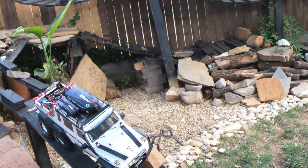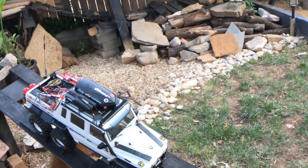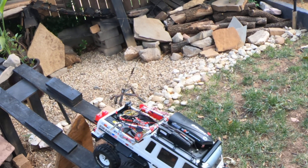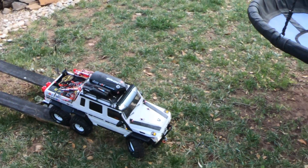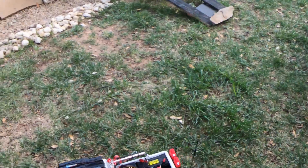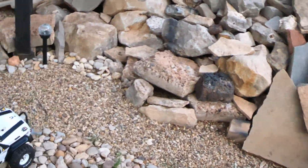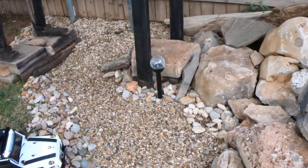I think I ran a Stampede too — it was just more for fun, but it was neat. Some Traxxas stuff, some maybe just not my cup. I love Associated stuff. I've been running Associated since about 2006.